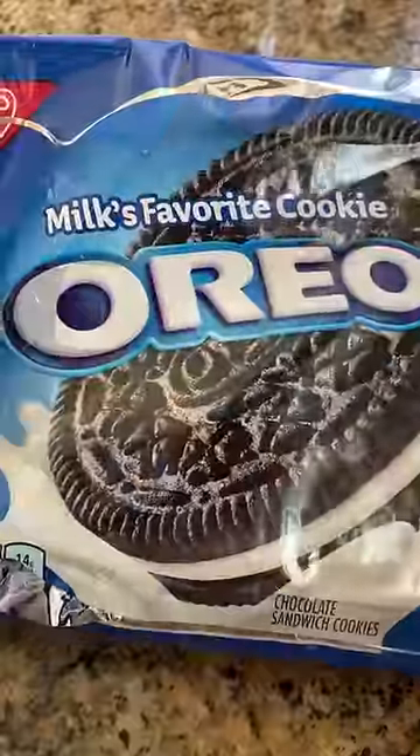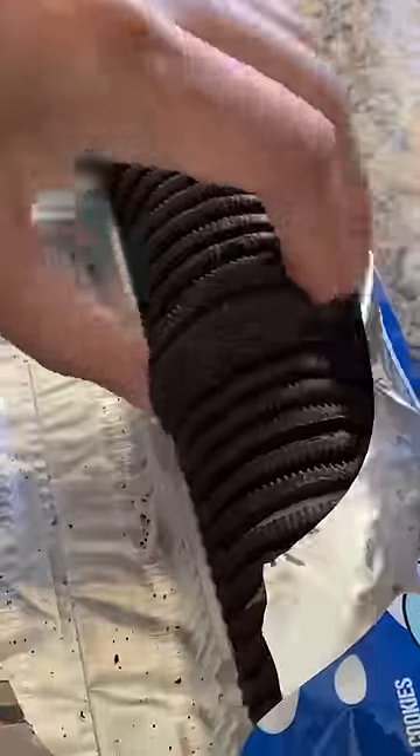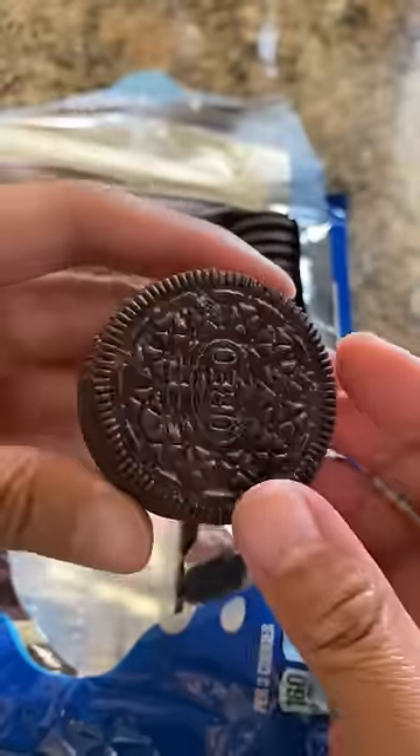Okay, so I think almost everyone knows what Oreos are. You're aware there are also Oreo thins and double-stuffed Oreos, but the ones I have are the regular kind.